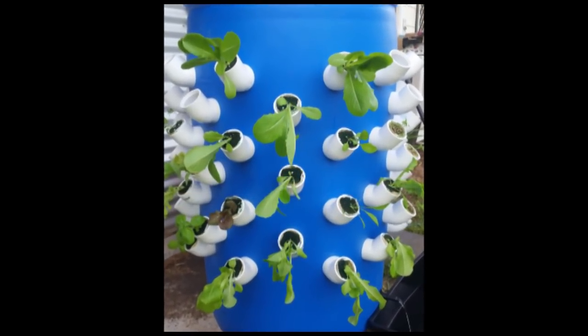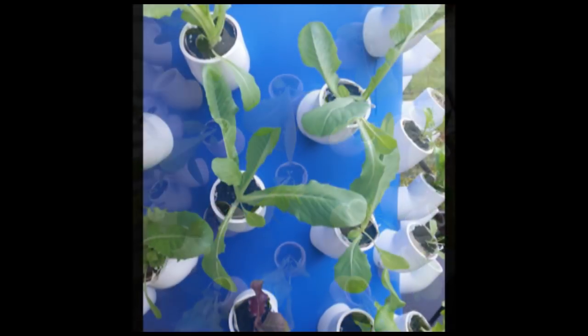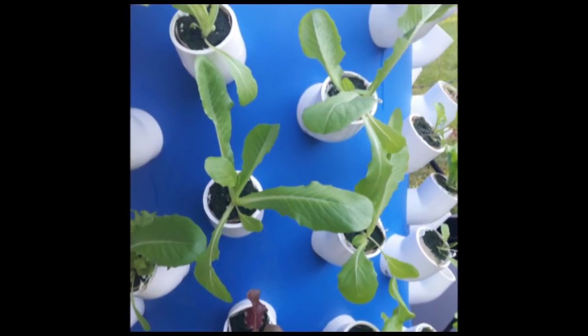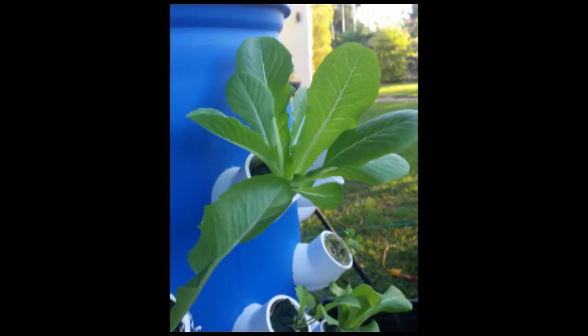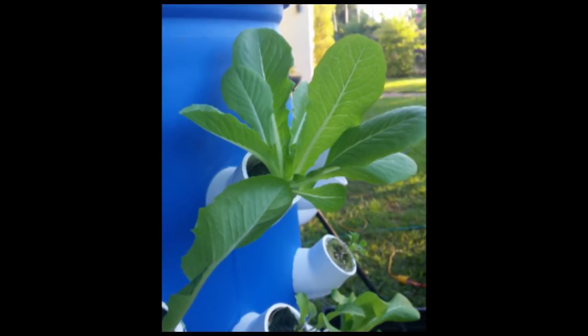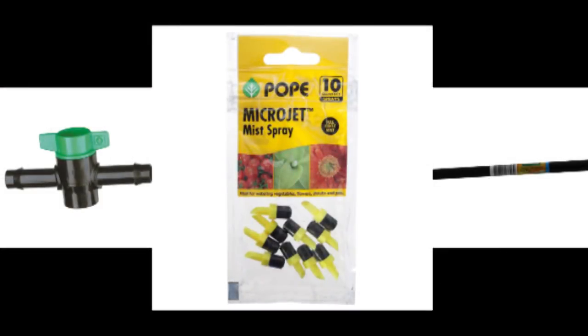Before we get too far into it, this is a low pressure aeroponics tower that I'm building. Most aeroponic systems — true aeroponic systems — are high pressure systems. The purists out there would argue that there's no such thing as low pressure aeroponics, but we'll beg to differ. The reason I've done it using low pressure equipment is I just wanted to find stuff I could use at my local hardware store, low cost, and try it first before moving into high pressure, which generally costs a little bit more.